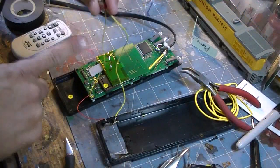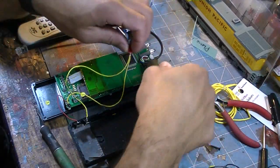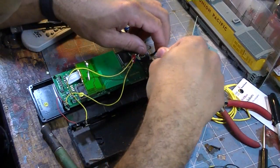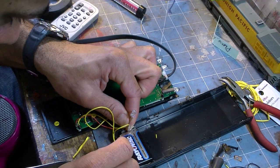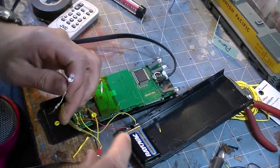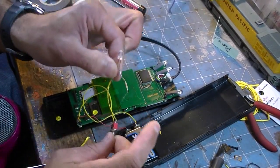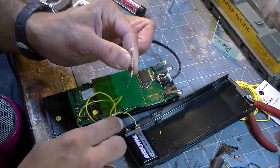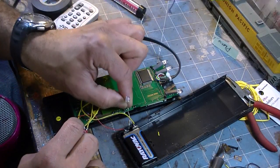Now that the toggle switch has been installed, I take a piece of electrical tape and put it right where all this stuff is going to go. The part with the resistor is going to go on the on side, and the other part will go on the orange line.